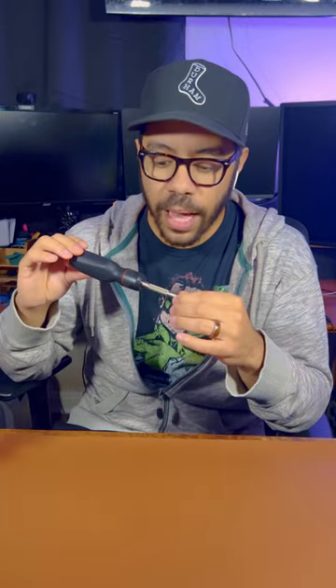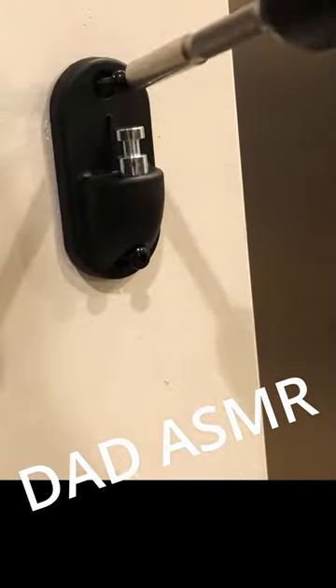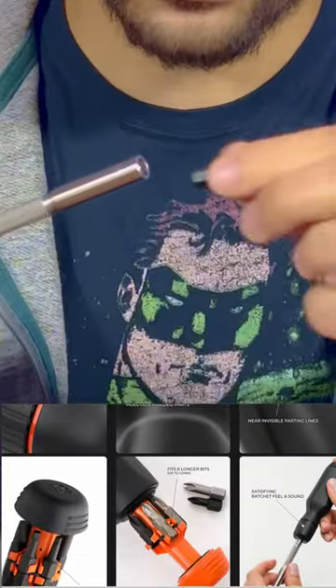I can go on for hours about how finely tuned it is. I can have you listen to the little ratcheting sounds. I've had it for a couple weeks — it's been used to install a baby gate, I've opened countless toys and installed batteries in them already. It's got that strong magnetic tip that I love.